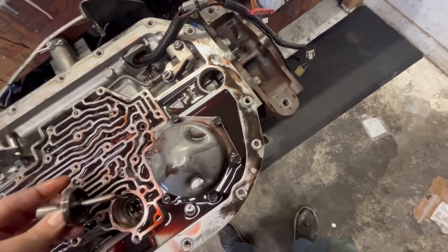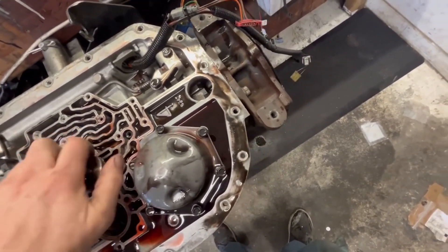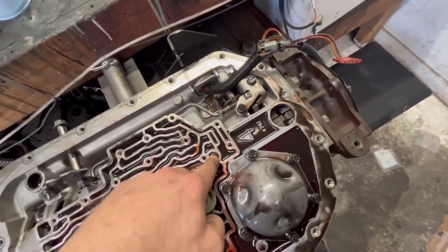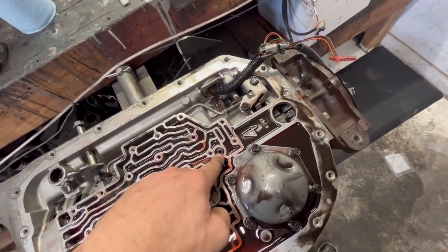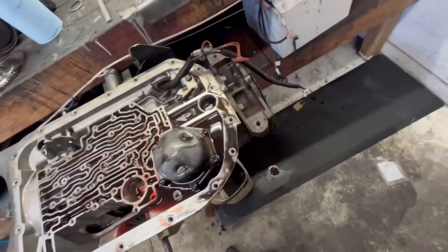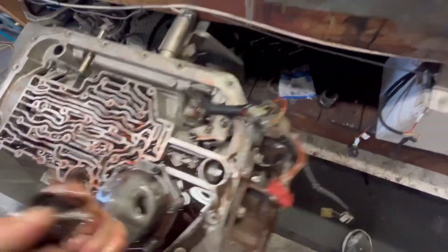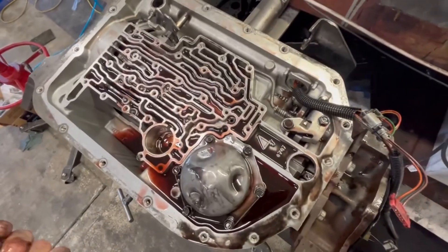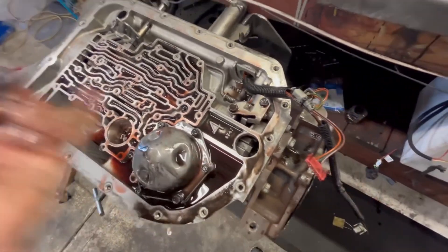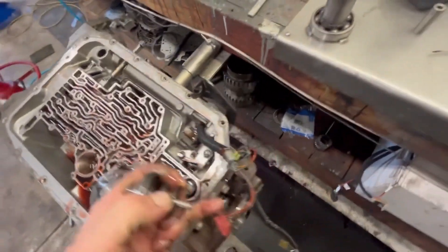We're going to pull out the intermediate servo, pull the center support or the second feed bolt, and also the fourth feed bolt. Then we'll pull the pump instead of stacking the gear train, and pull off the low band apply. Nothing - not a whole lot of metal - which is really encouraging. But I'm sure we have a full meltdown in the clutch set, probably the intermediate and directs for sure. We'll see what we got.